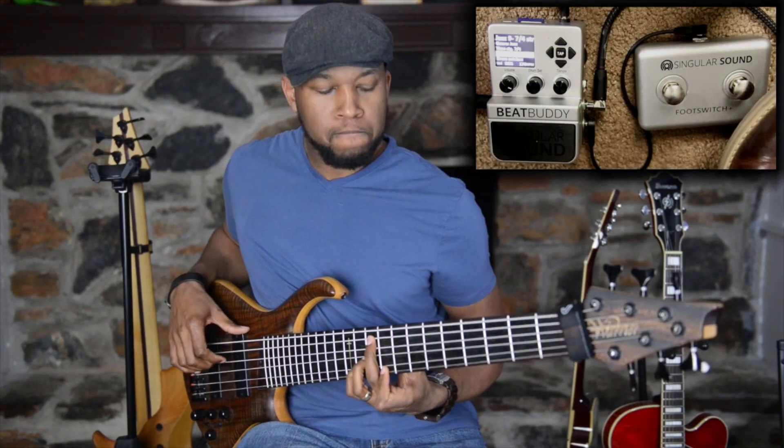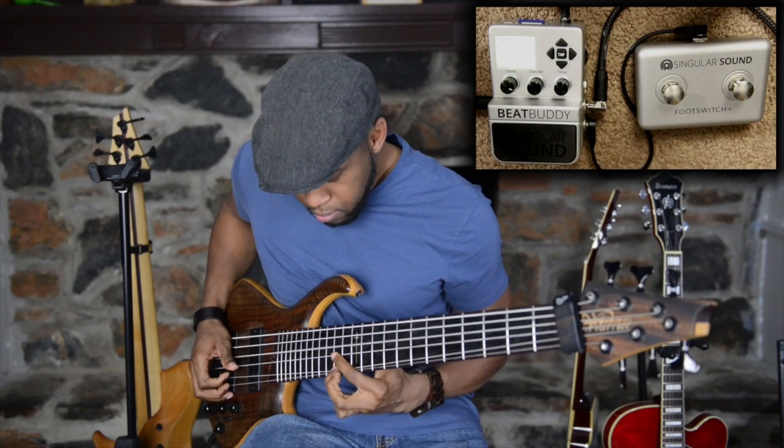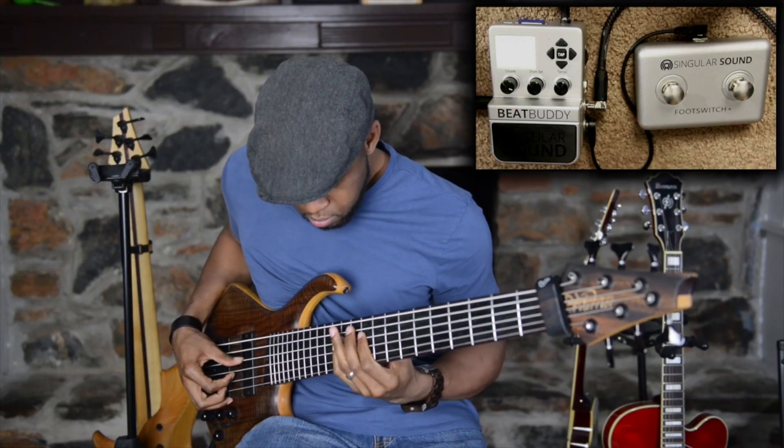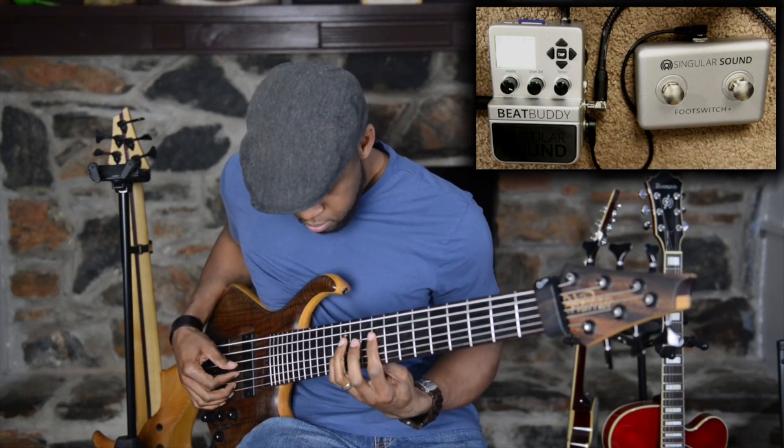So it will definitely improve your sense of timing as a musician all around. Now from a creative perspective, the BeatBuddy has definitely helped to make the early stages of the creative process very easy for me, because a lot of times I might have to think about the beat or think about what type of groove I want. But with the BeatBuddy I can go and find a drum sample that's pretty similar to something I'm hearing in my head.